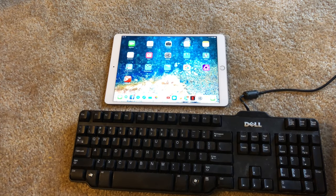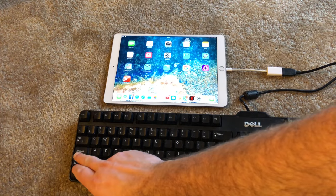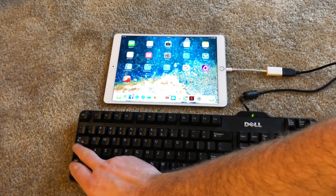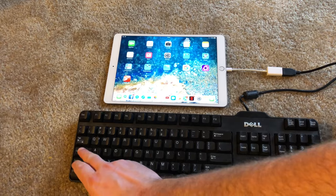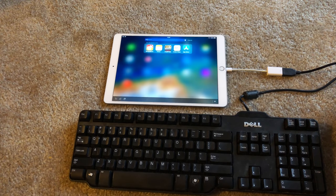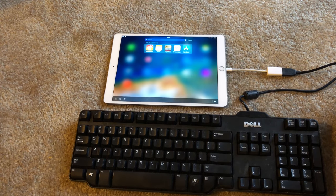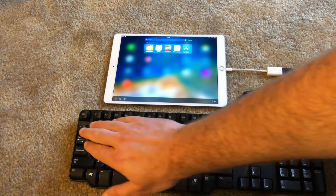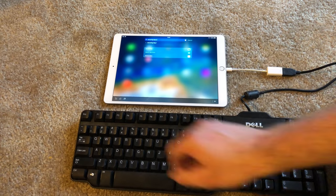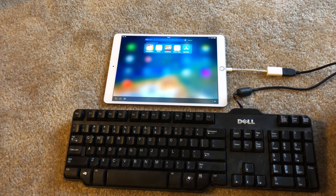Now I'm going to do the same test but with a regular standard Dell USB keyboard — this one shouldn't require too much power. Let's see what happens when I hit Caps Lock — the Caps Lock light came on. Windows space, which would be like Command-Space on a regular keyboard, seems to work. There's text input. I think we're golden. You can use a regular USB keyboard with the USB camera kit.